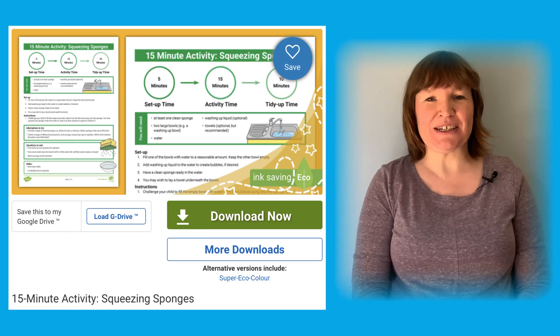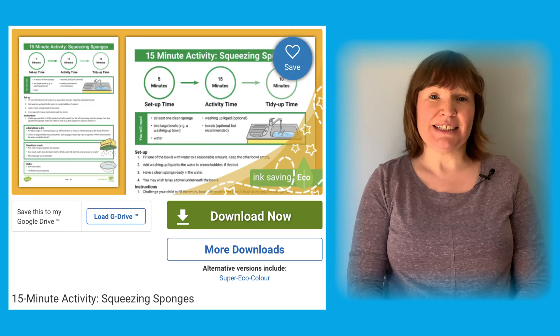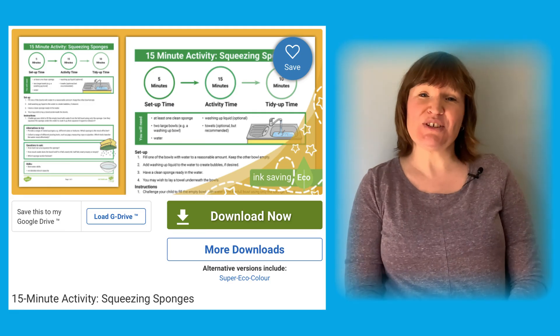Hello, it's Joanie from Twinkle. Let me show you some fun and creative ways that we can use this resource.